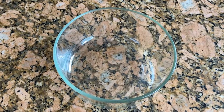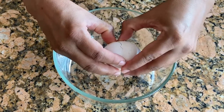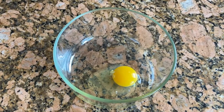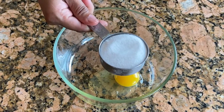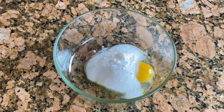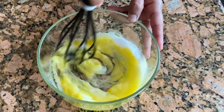Alright, I have all the ingredients here. First I'm adding one egg, then one third cup of sugar. We just have to mix it well until the sugar dissolves properly.